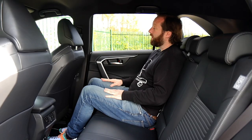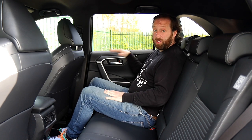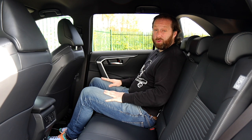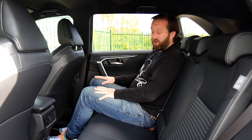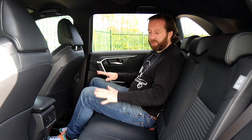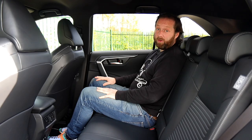Other features include really nice big windows that don't come up too high, so smaller kids should still get a good view of the outside world. It also helps bring in more light to what is already quite a dark cabin, but it doesn't feel dark - even with a lot of dark materials, it still seems pretty roomy inside.